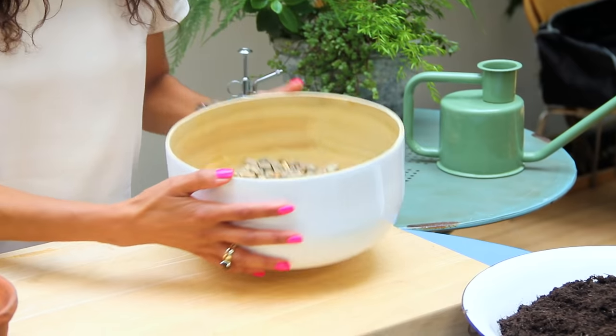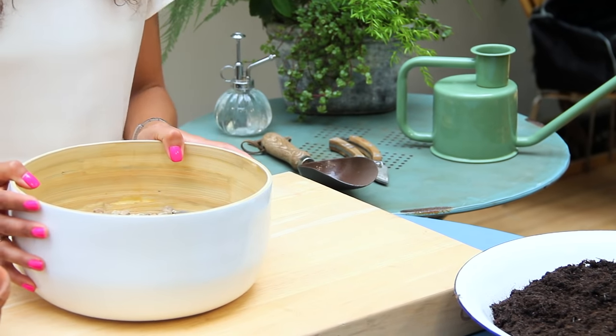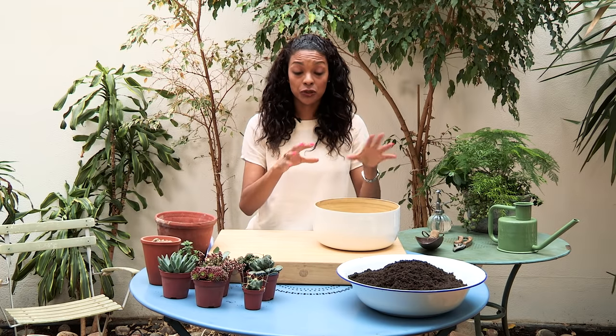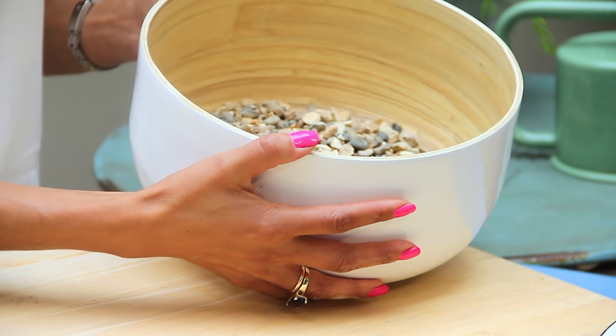So first I'm just going to put a kind of two-inch level of gravel in the base. This is because succulents really don't like to be watered very much, and it's a really good way of separating the water from the soil so that they're not going to drown.